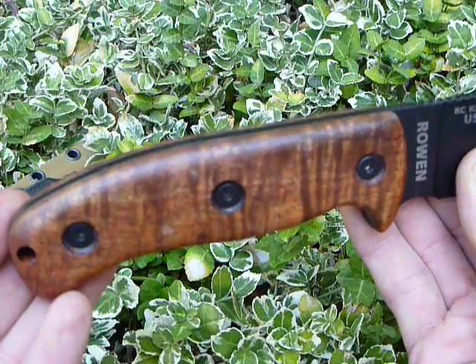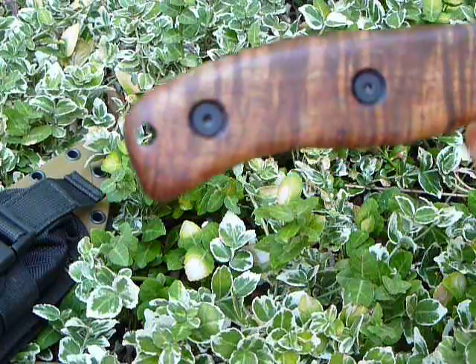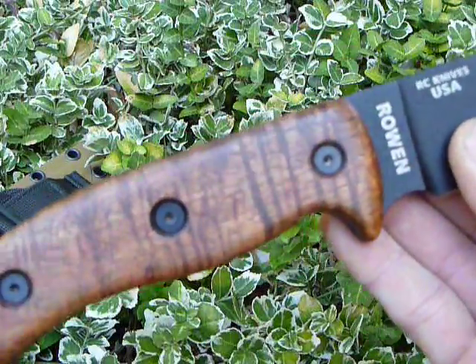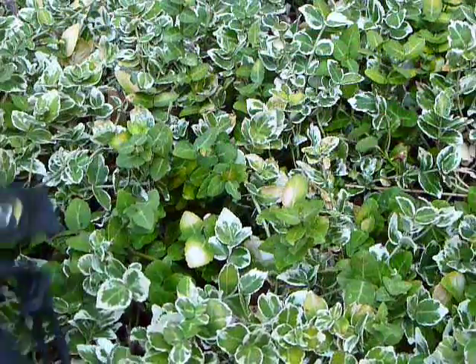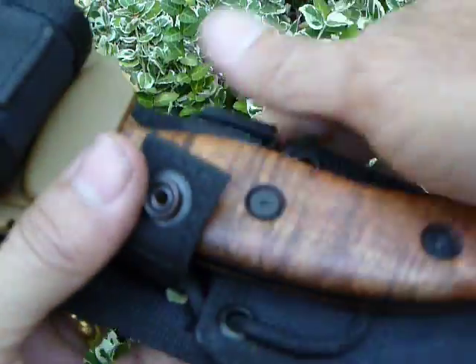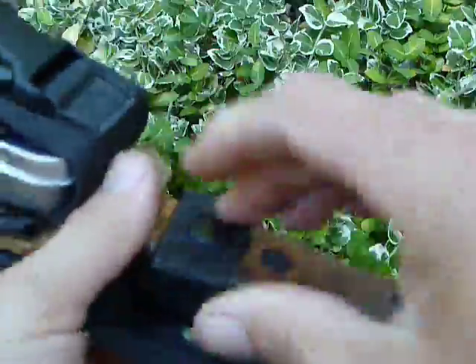We covered the steel around the lanyard hole. Fits into the sheath very nicely. And that's not going anywhere.